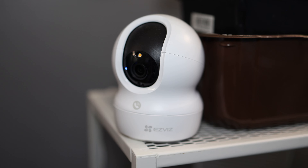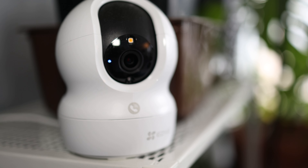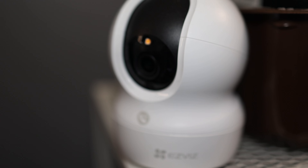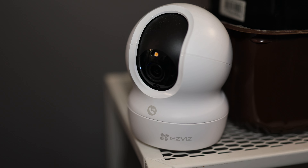Build quality is pretty good. It is quite plasticky, but it is an indoor camera — it's not meant to be mounted outside exposed to the elements, and I don't think there's a water and dust resistance rating on it. As far as indoor cameras are concerned, they are mostly plasticky anyway, but that's not to say it's a cheap-feeling plastic. It actually feels all right — not worse than any other indoor security camera I've tested.